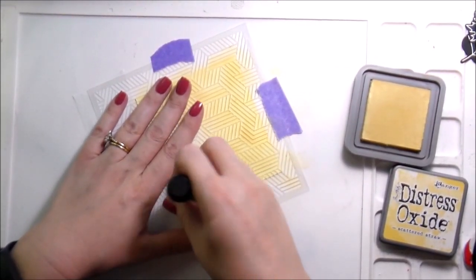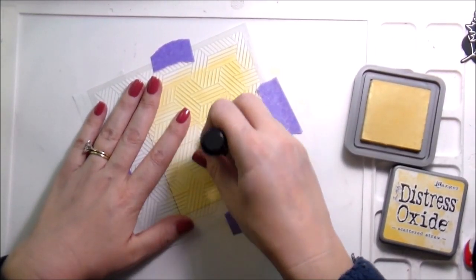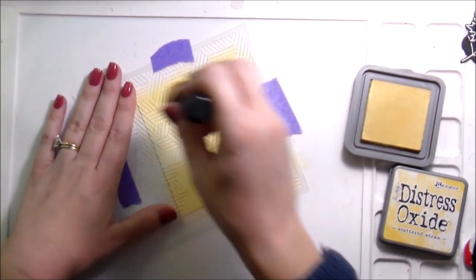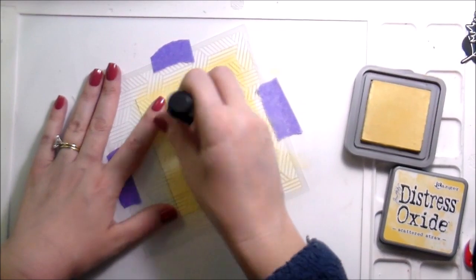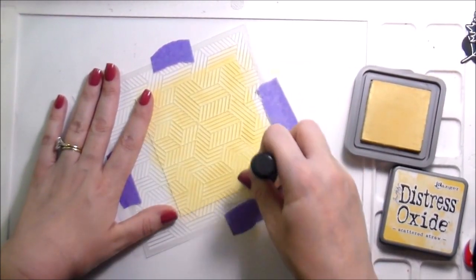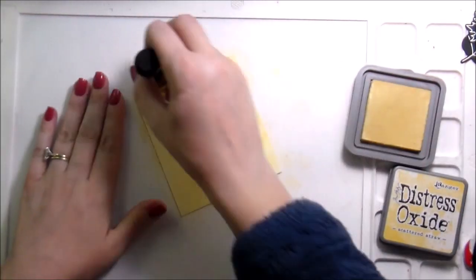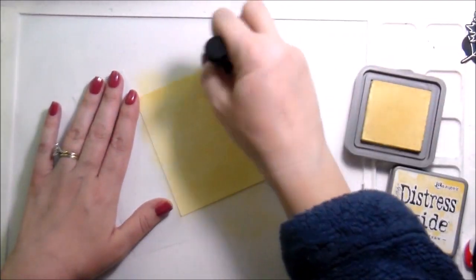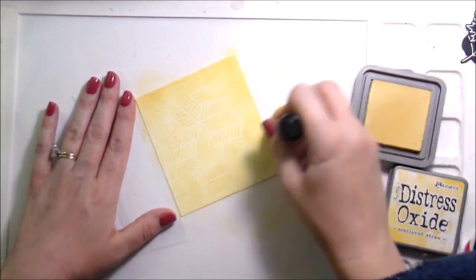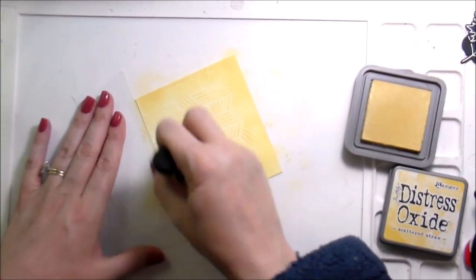Next time I use the stencil I'll probably use some sort of spray adhesive or my Tombow Mono Multi Glue to keep it in place a little better. I typically do put the Tombow Mono Multi Glue on the back since it dries repositionable, but I was rushing and there were a lot of lines. Nonetheless, I was happy with the way it came out. I did add a little bit more color around the edges so it was more blended with a darker saturation of color.